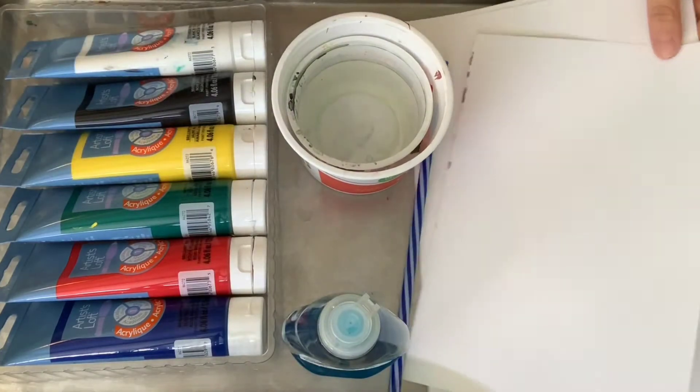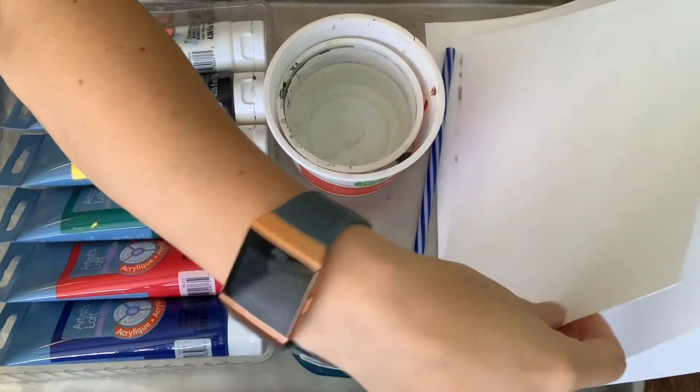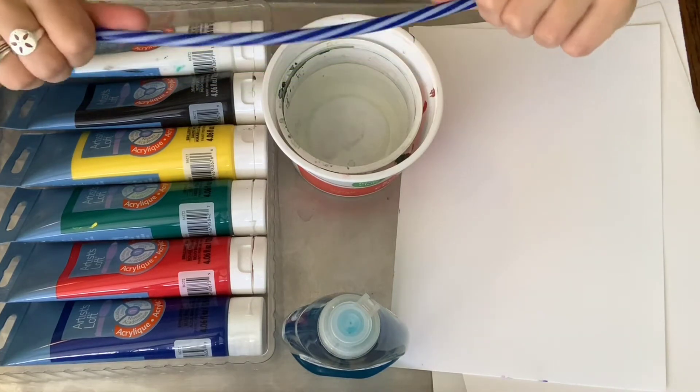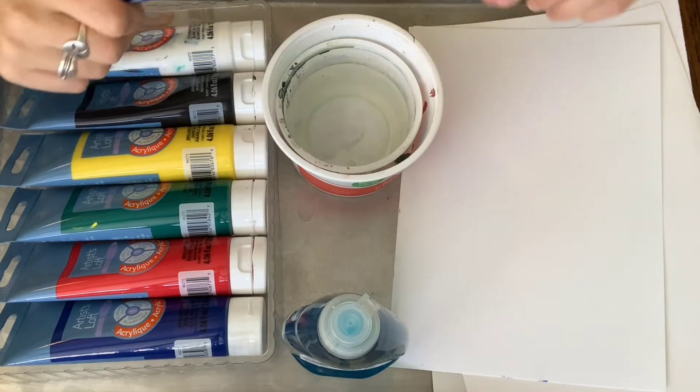Any kind of paper will work, but if you've got something that's a little thicker like watercolor paper, that's a little better than just printer paper. But if that's what you've got, that'll work. You'll need a straw to blow your bubbles. If you have disposable straws, those might be nice just because they won't get stained, but really any kind of straw is going to work.